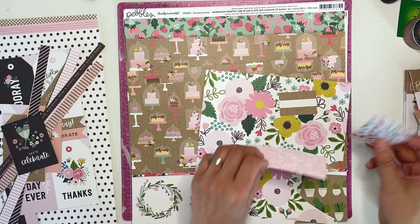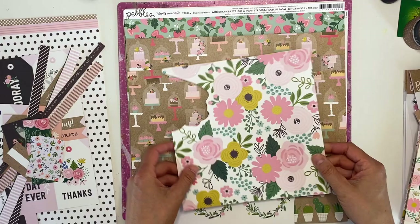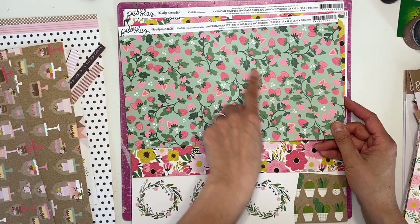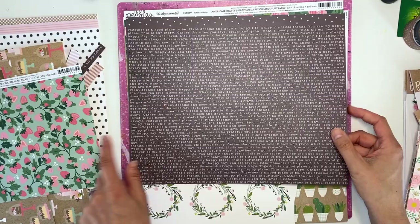There are little bits and pieces from the 6x8 paper pad. I keep everything, as you can see. This would have been a full sheet that I fussy cut a lot of, so I'm going to fussy cut the rest as well. This beautiful piece - I don't have the name of it - is a baking/wedding cake kind of paper. This one is called 'Strawberry Field,' which is really pretty. And this one is called 'Blooms' - I think I'll fussy cut some of those.